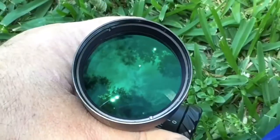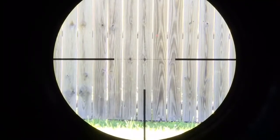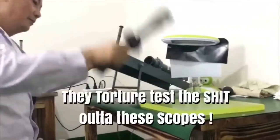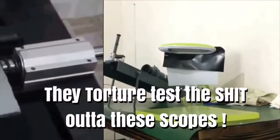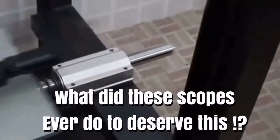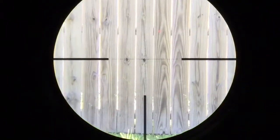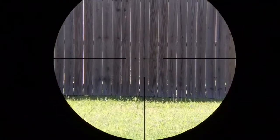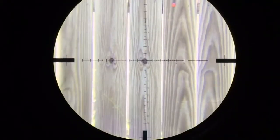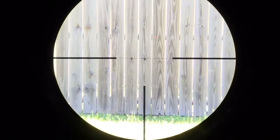Here's a quick look at the objective end — those odd colors are caused by the coatings. Now, that's what first focal plane means: the crosshair grows with the image. Look how crisp and contrasty the image is in sunlight — this thing has some really good glass in there. I'm really liking it.